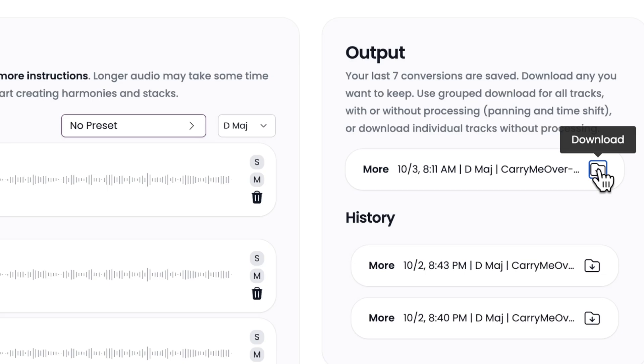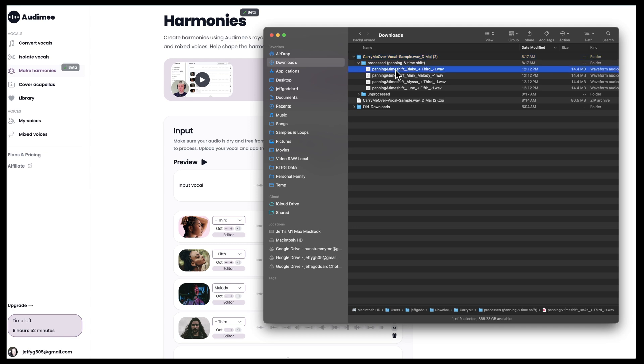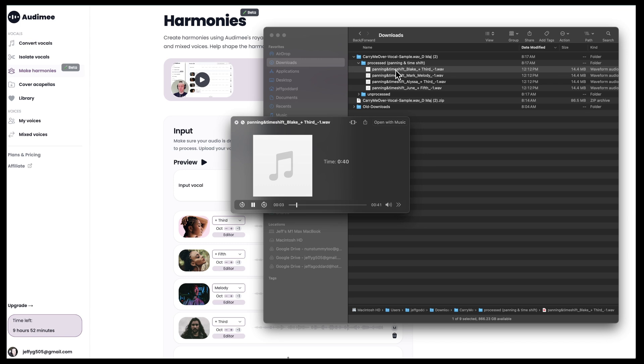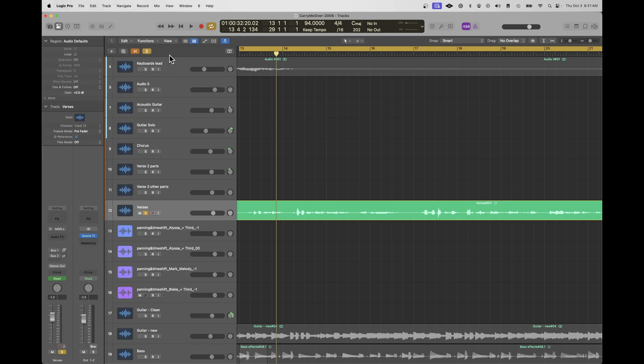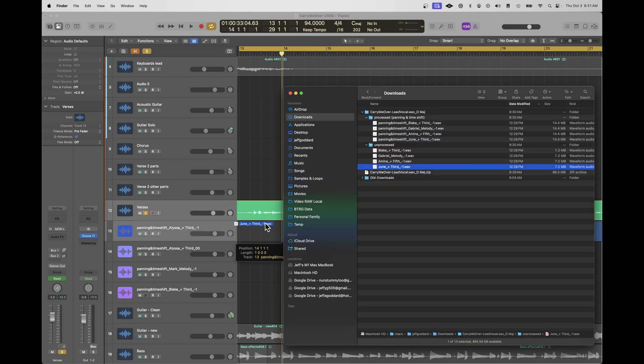When you're happy with what you've got, download all the converted vocals — they'll go into your downloads directory as a zip file. The zip file contains both processed and unprocessed sounds. The processed ones include any panning and time shifting built into the algorithm for harmonies. Here's a quick demo of one of the processed female voices singing 'If you're lonely tonight, if you're lonely come and find me, I'll be waiting for you.' And this is the original lead track I started with.